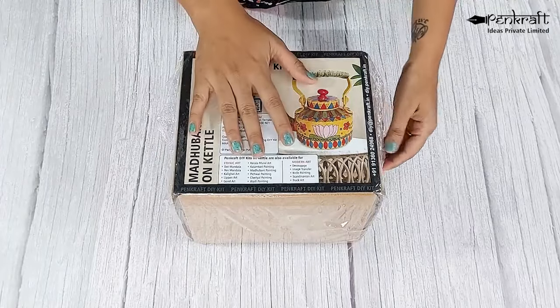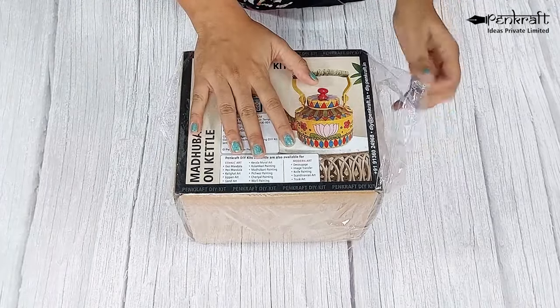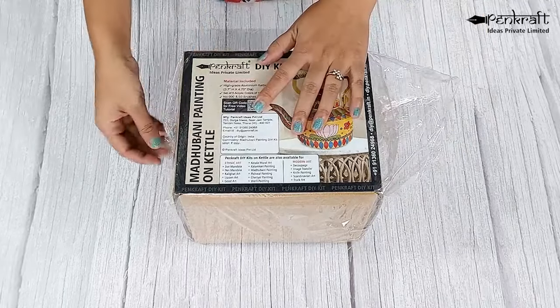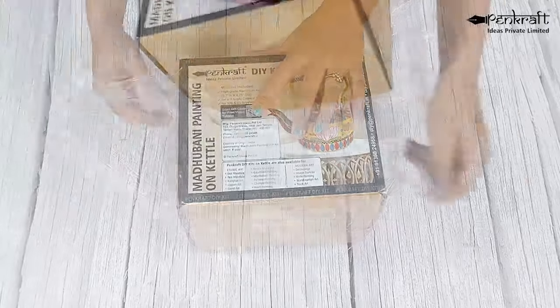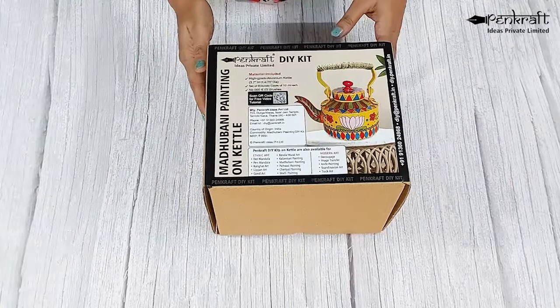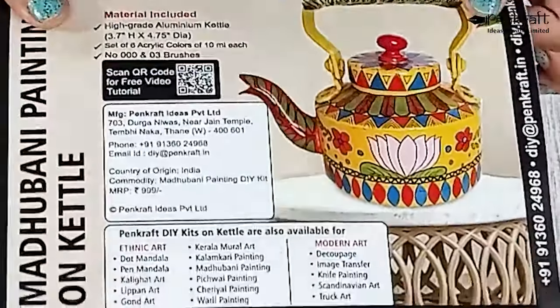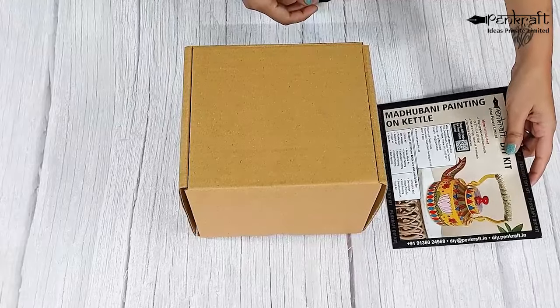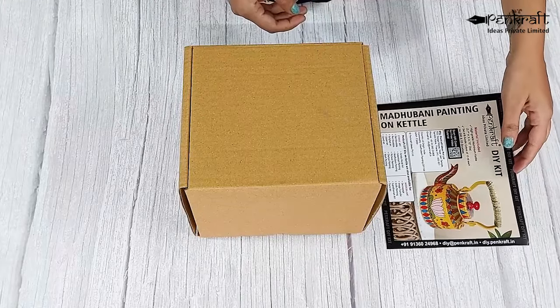So let's take a look at the Madhubani painting on Kettle Kit. The kit comes with a label on which you will see a QR code. Scan this QR code to access the tutorial for Madhubani painting on Kettle.